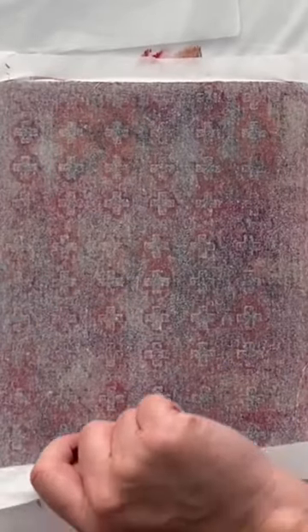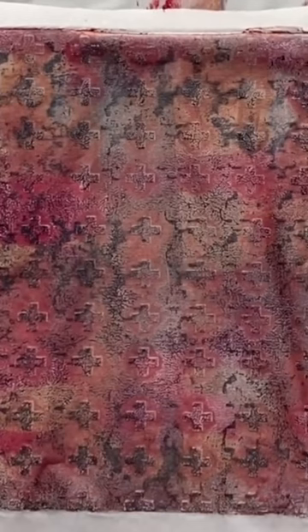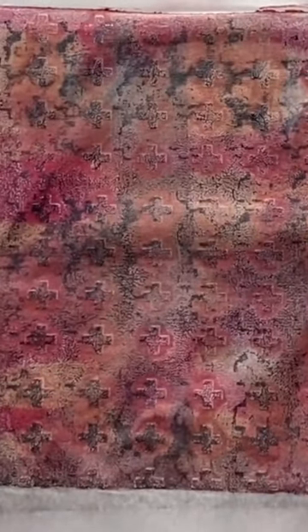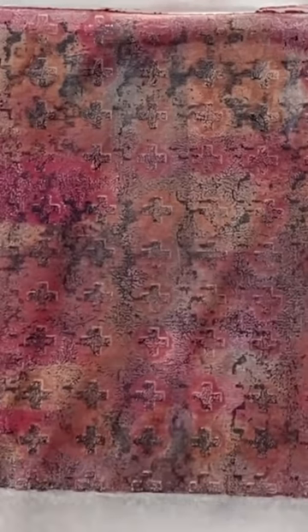Be creating something that you're really happy with. Look at that — that's really cool, it's really interesting. It's got some great shapes and some great texture on it, and I really like it.